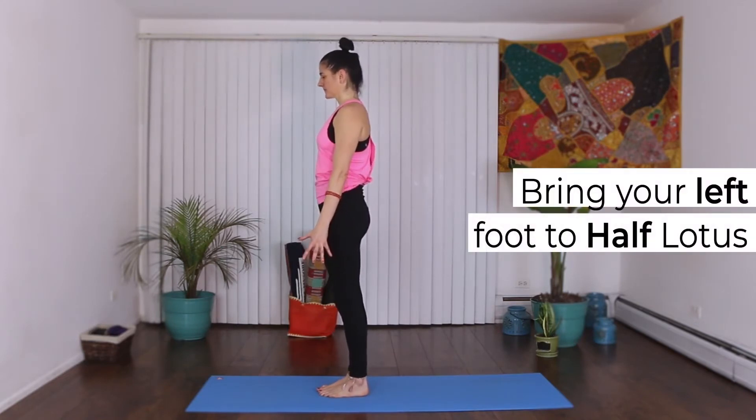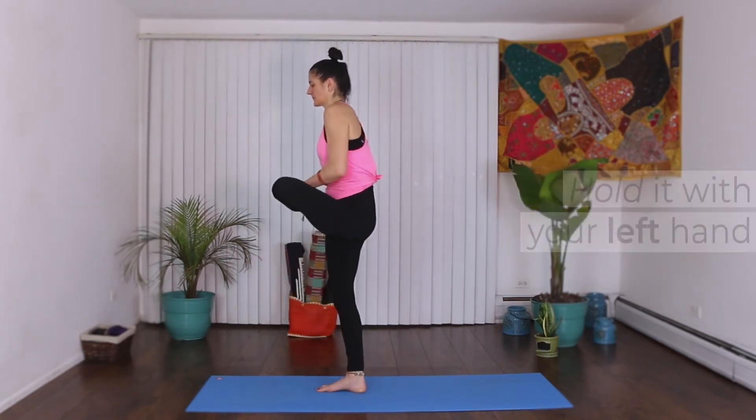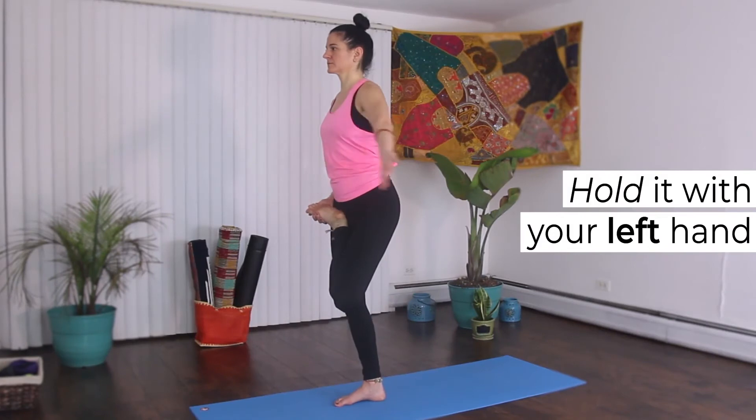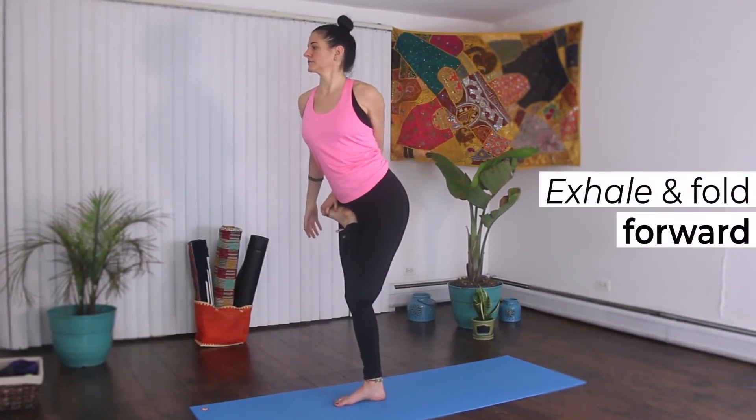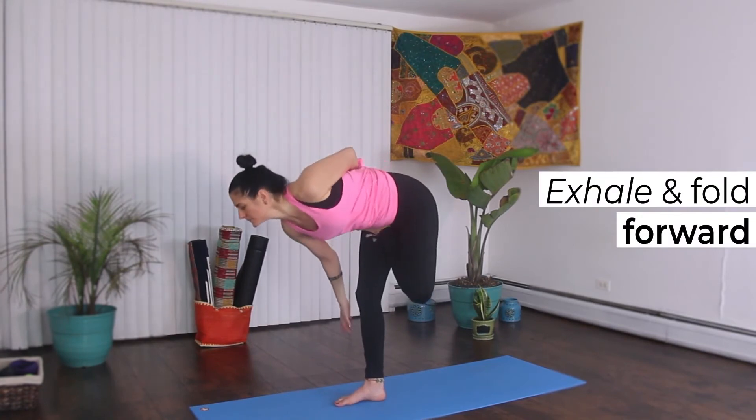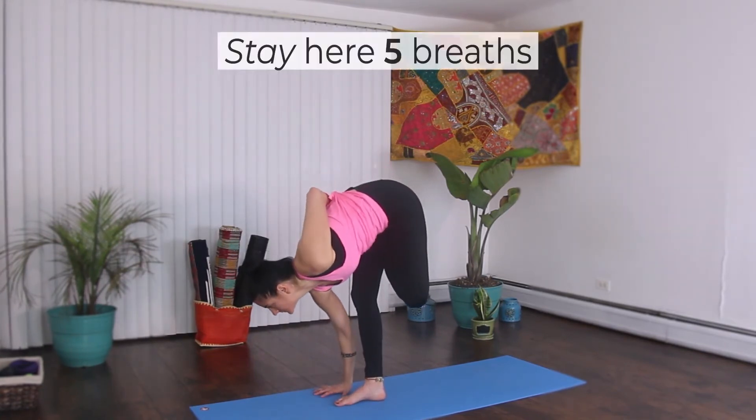Now bring your left foot to half lotus. Hold it with your left hand. Take a big inhale. Exhale and fold forward. Place your right hand outside of your right foot. Stay here for five breaths.